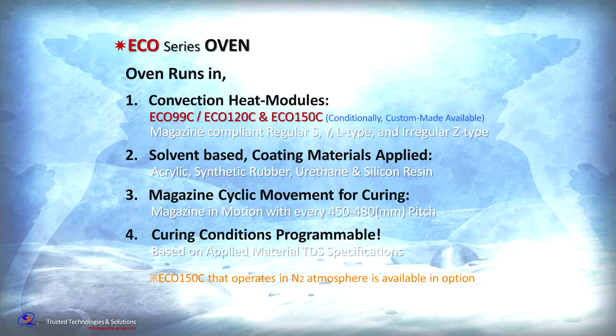The conditions for programming the curing profile are based on the type of material you would like to cure and the technical data sheets from the various vendors.